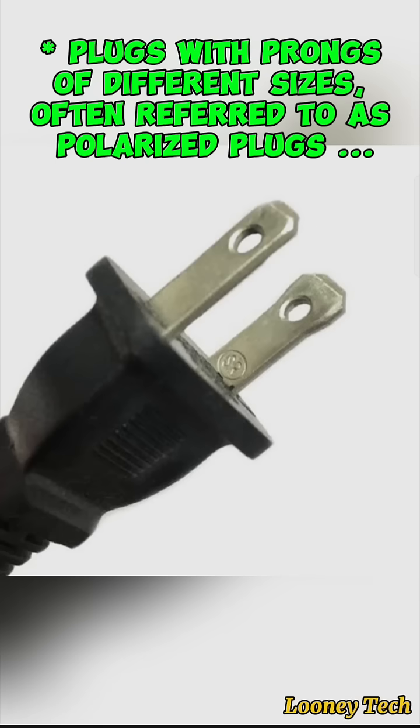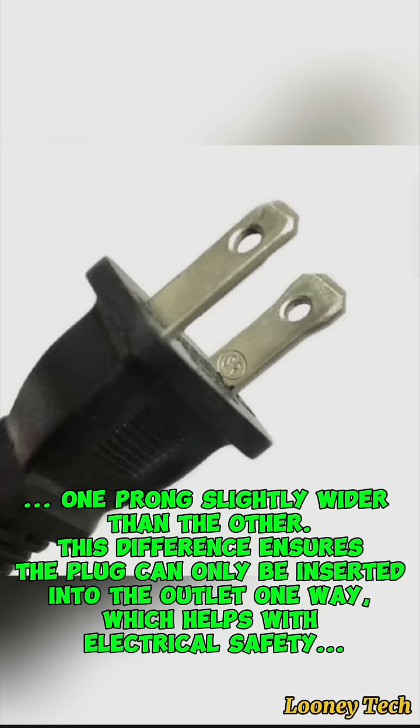Plugs with prongs of different sizes are often referred to as polarized plugs. One prong is slightly wider than the other. This difference ensures the plug can only be inserted into the outlet one way, which helps with electrical safety.